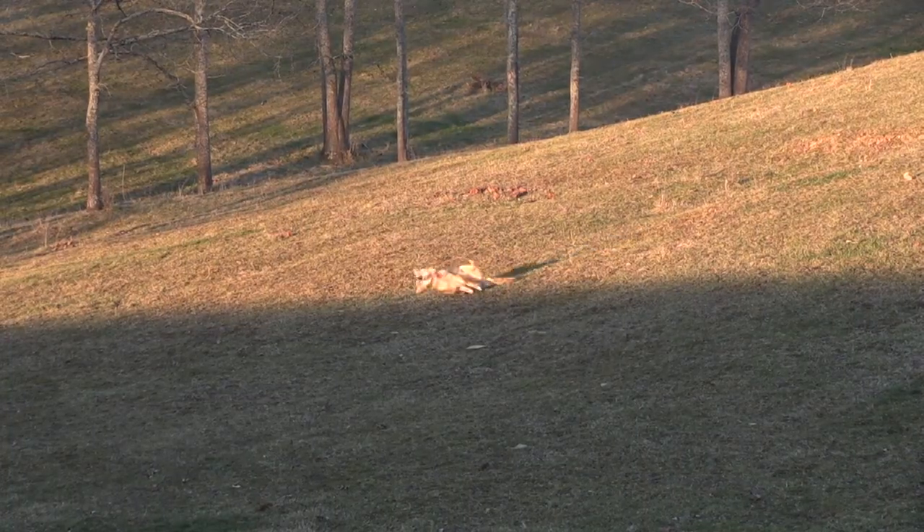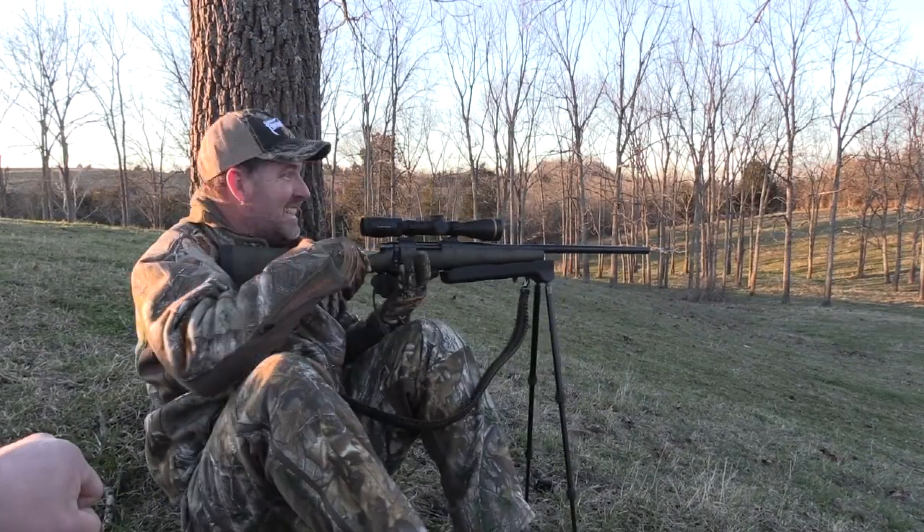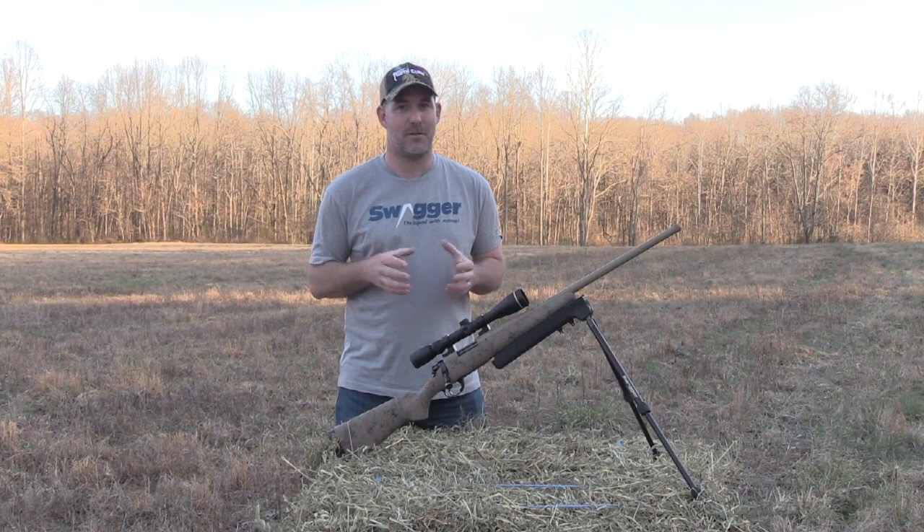On coyote hunting we all like to have a good idea on how a coyote will approach the call, but more often than not the coyotes are going to make you adjust your shooting position. This is where Swagger Bipods will really show off their versatility.